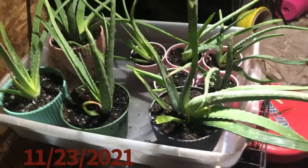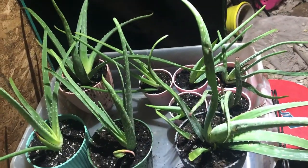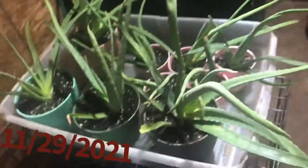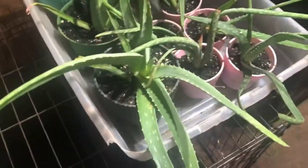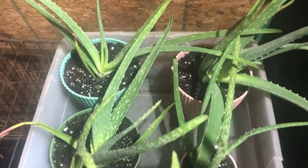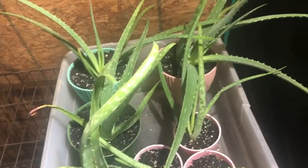Alright guys, this is a few days later. I'm just showing you all of them — we ended up with four big ones and five little ones, so a total of nine. This is just an updated look. Today is the 29th and this is how they are looking.